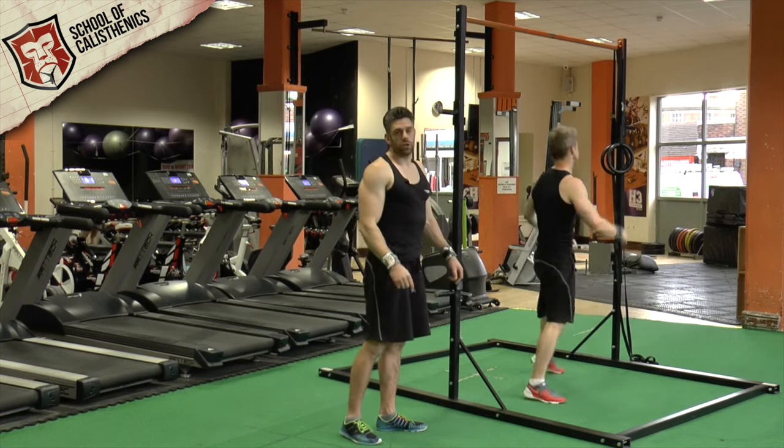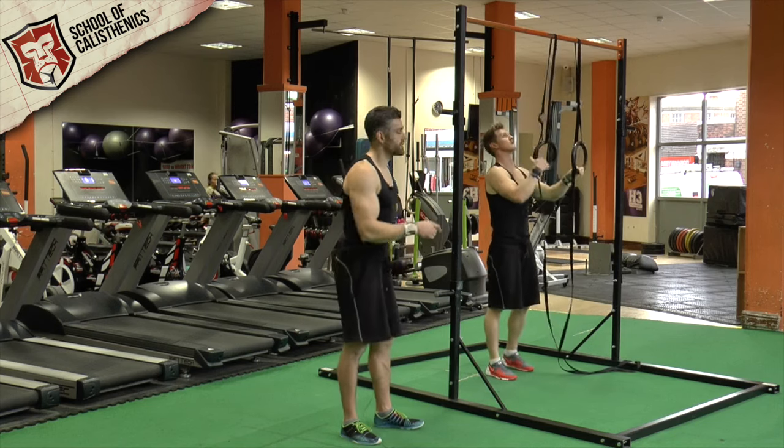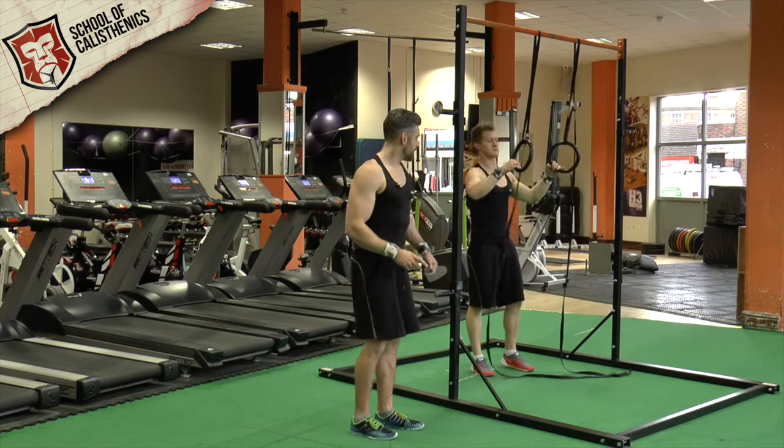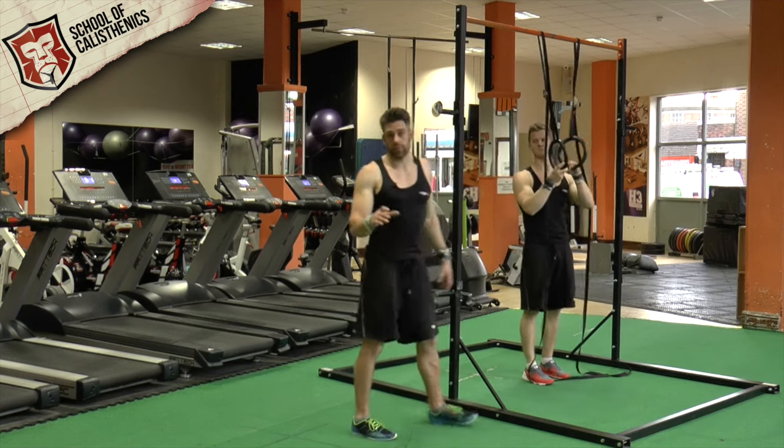Tim jumps on to show you the rings. If you set rings up you can be slightly closer to the ground, which is going to help you when you're just starting. It also gives you a bit more space to get your feet through rather than getting trapped on the bar.